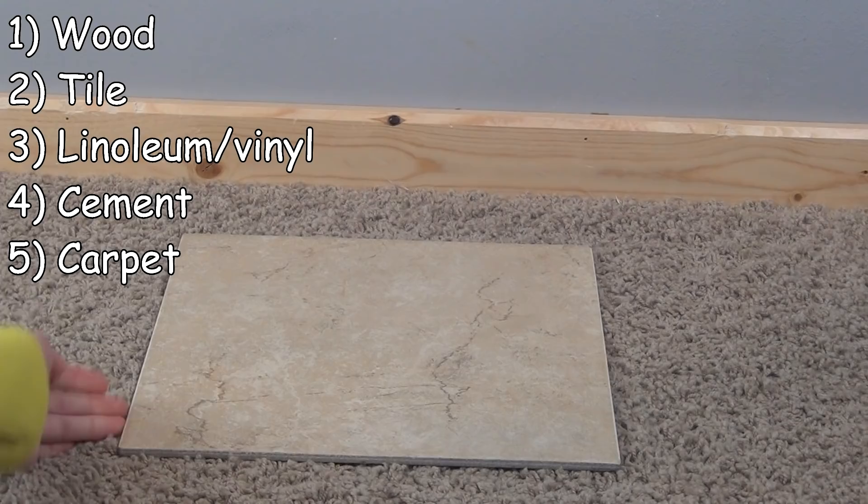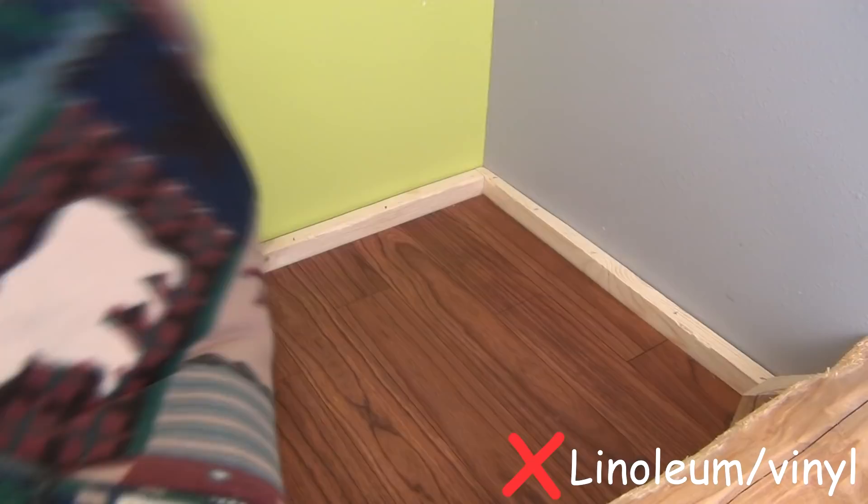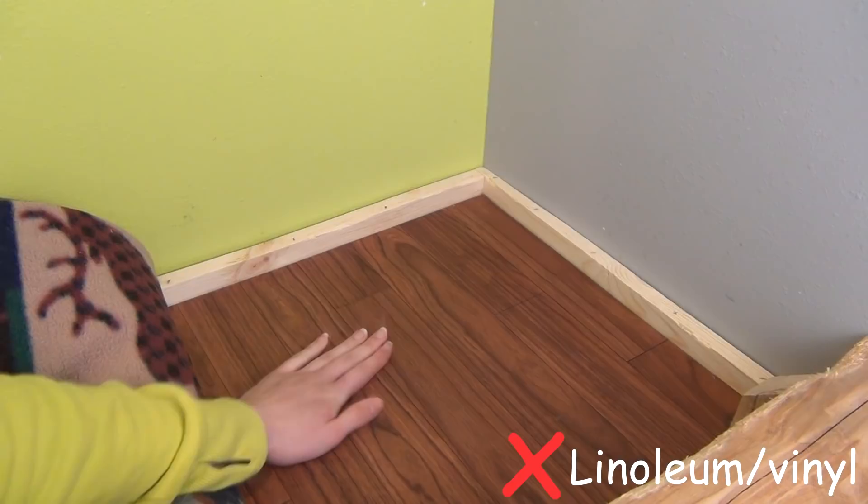Some rabbits can live their whole lives on these types of flooring and be completely fine. But with some rabbits, these types of flooring can cause a lot of problems. If a rabbit is overweight, it can cause them to stand incorrectly, putting a lot of pressure on their hocks, which can cause sores.